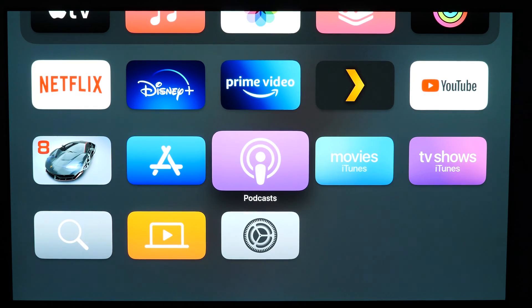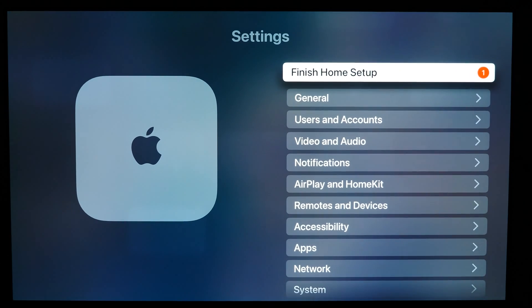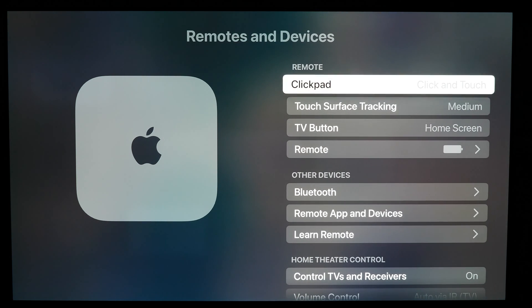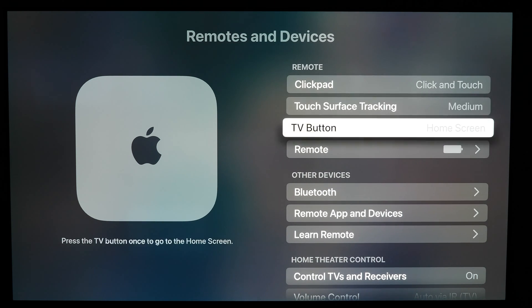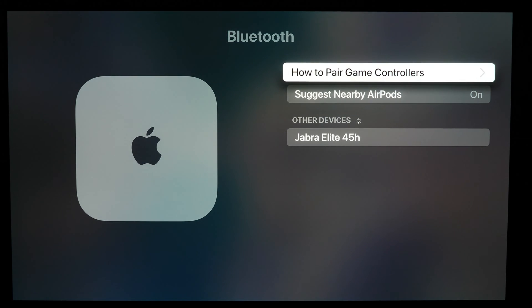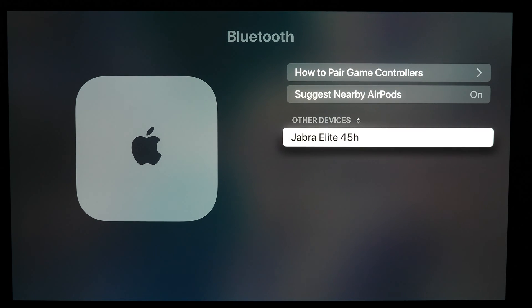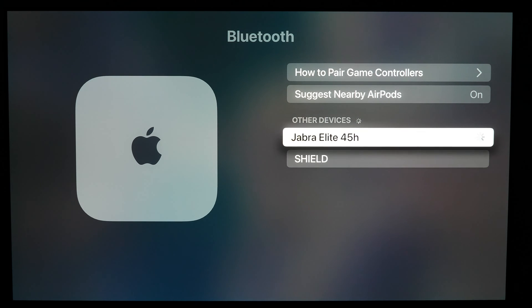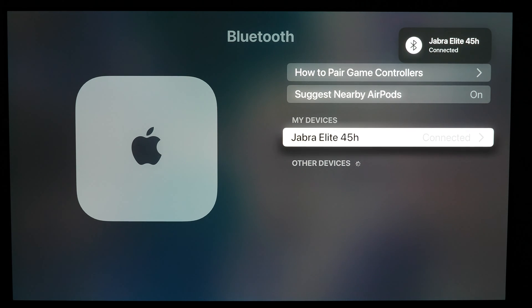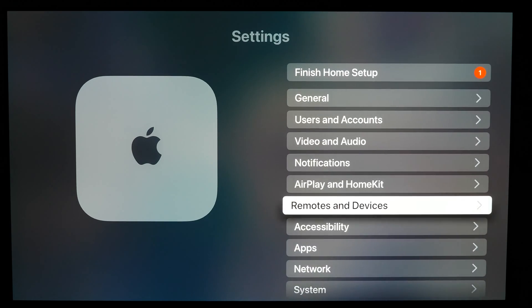Now I'll switch over to the Apple TV device. Go to the main system Settings menu, then go down to Remotes and Devices, then go over to Bluetooth. From here I can see my headphones, which are the Jabra Elite 45H. I selected it and that's pretty much it — as you can see, it's connected and any sound that outputs will now be transferred to the headphones.